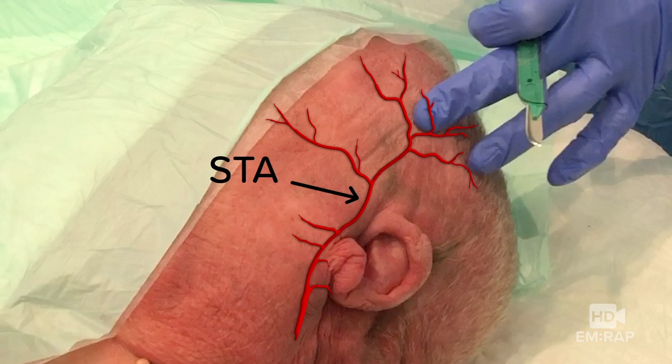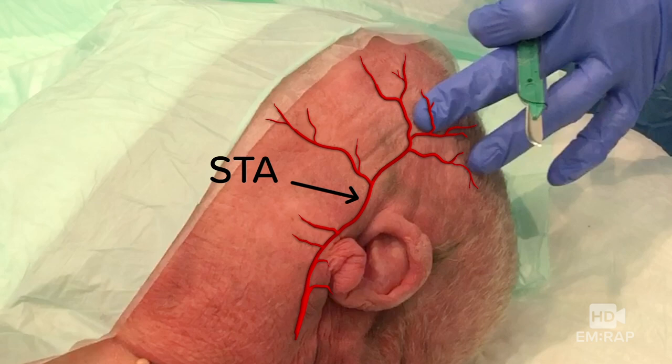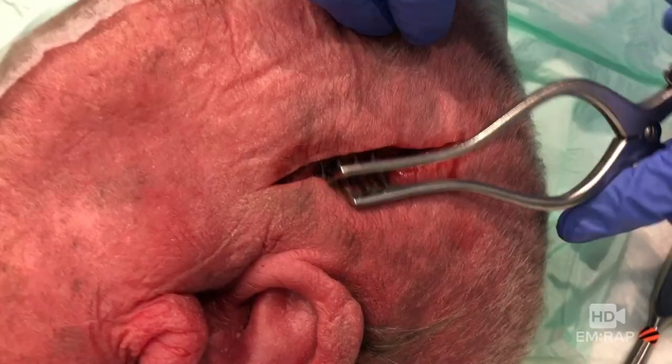Prep and drape your site and now make a 3–5 centimeter incision all the way down to bone. Insert the scalp retractor to expose the skull. The skull has three layers: the outer and inner tables are compact bone, and sandwiched between them is spongy bone.